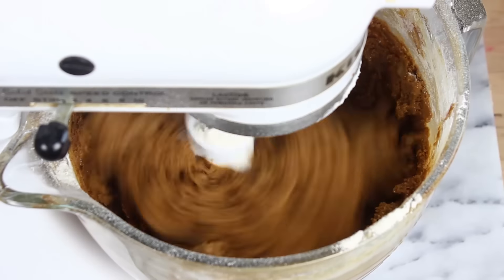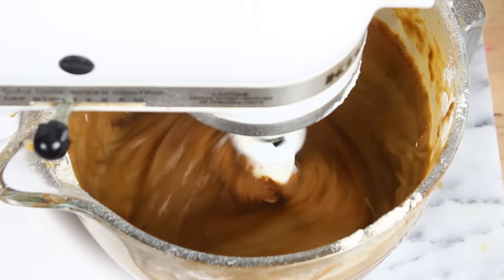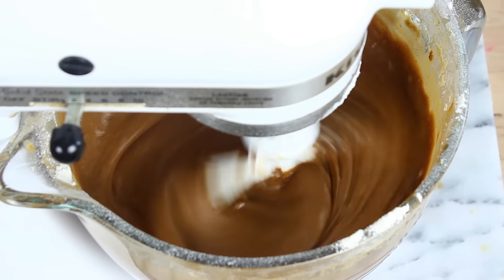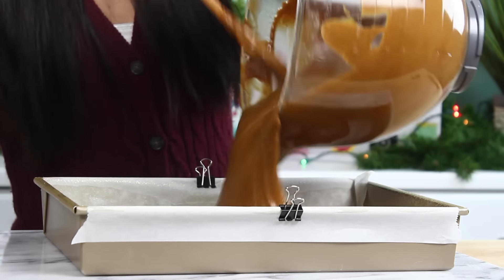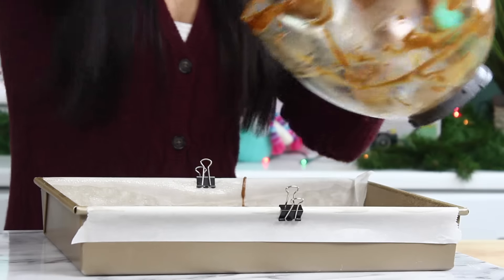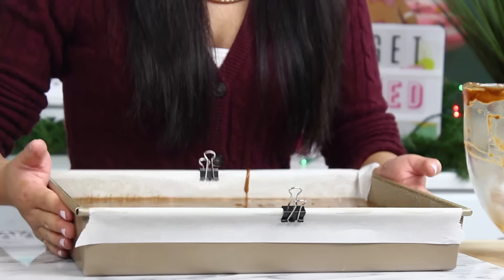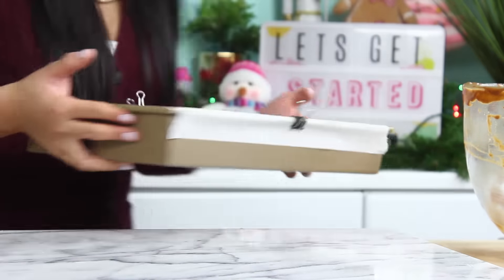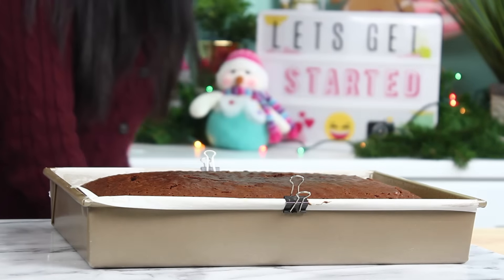The batter is going to be really thick at this point, almost like a cookie dough, but we're going to thin it out with two cups of hot water. That should thin out the batter really nicely. Now pour this into a 13 by 9 inch pan that you've greased and lined with parchment paper. Tap out any air bubbles and bake at 350°F for about an hour. Once it comes out of the oven it should look amazing and smell amazing too.